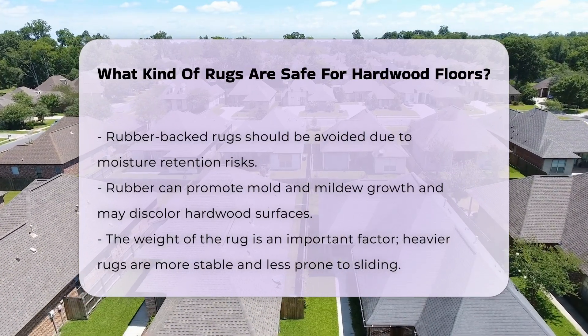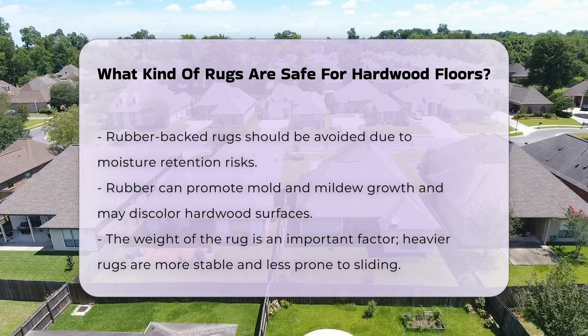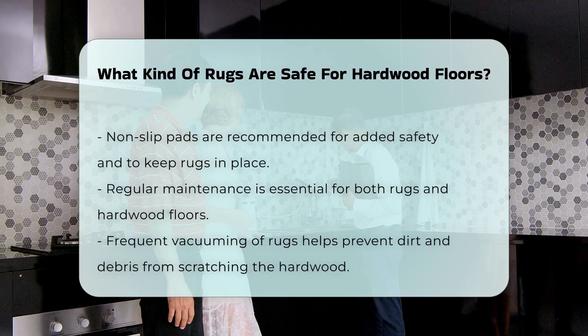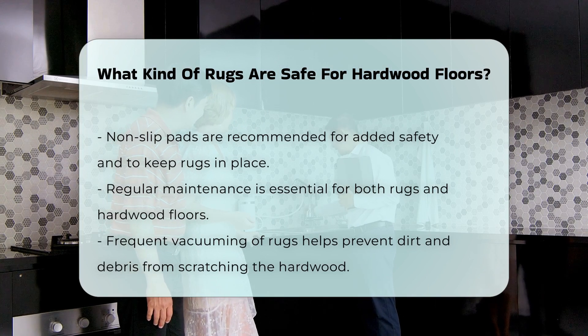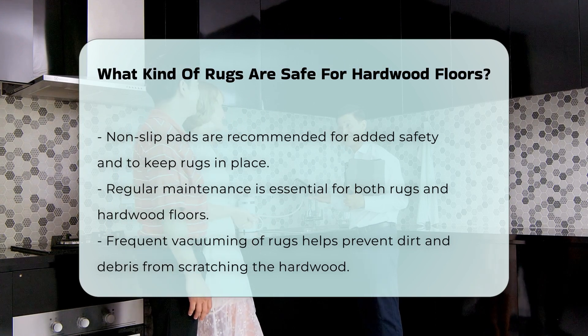When selecting a rug, consider its weight. Heavier rugs tend to stay in place and are less likely to slide around, preventing potential accidents. Choosing rugs with a non-slip pad can provide extra protection, helping keep the rug in place and reducing the risk of slipping. Regular maintenance of both the rug and the hardwood floor is crucial. Vacuuming rugs frequently can prevent dirt and debris from scratching the floor.